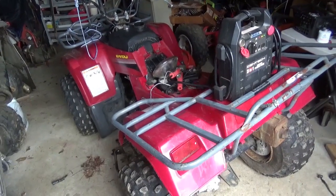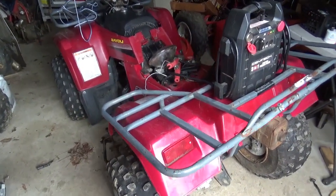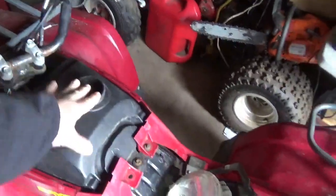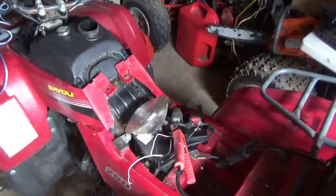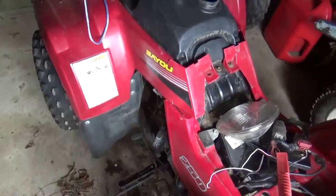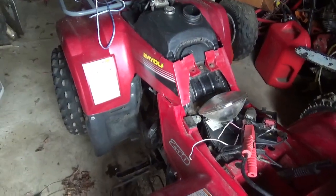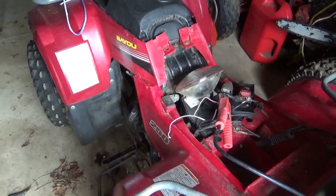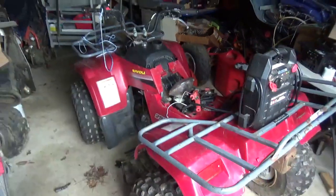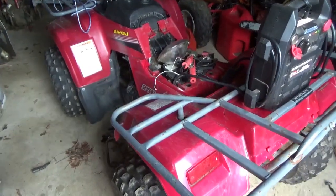Now that we've done some real troubleshooting on this thing, let's talk about it. I need a dashboard, a cap, parts of the motor, the top piece that goes over the cam, I need to patch the case, I need a starter, and I need a battery. So for one awful good-looking ATV, this thing will need some money.